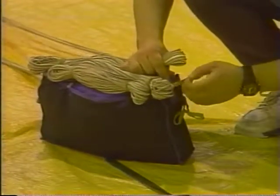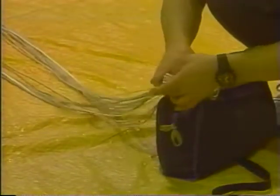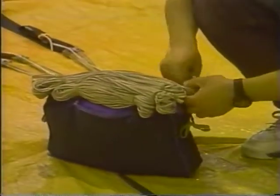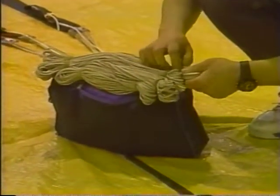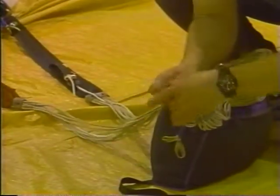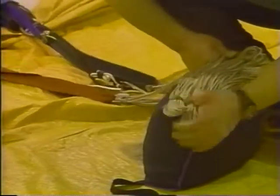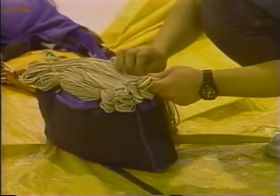You will need all of the rubber bands to stow the suspension lines. Continue back and forth, not twisting or turning the bag, making sure to keep those line stows tight. If your rubber bands ever appear to be loose, replace the rubber band with a new one — or it is acceptable to put two wraps of the rubber band around the lines.